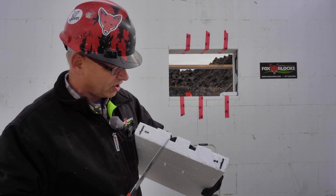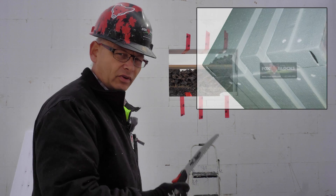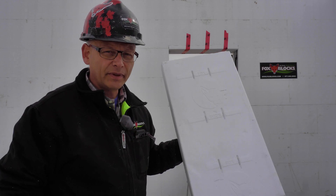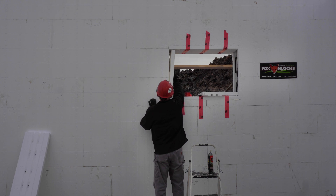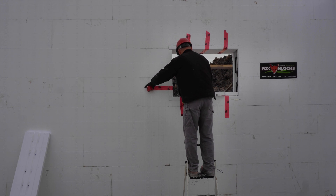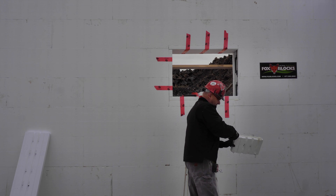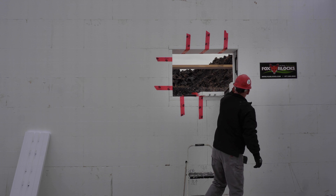I want to continue the groove of concrete all the way around. To do a proper job, you actually want to notch and break that out so the concrete continues all the way around in that groove. I'm going to cut those notches in now — it's the pieces that go all the way through that need to be cut. Make sure you put the fox faces right side up.